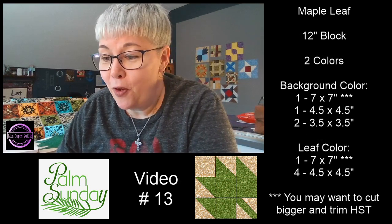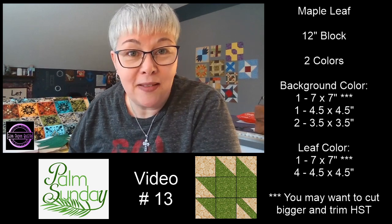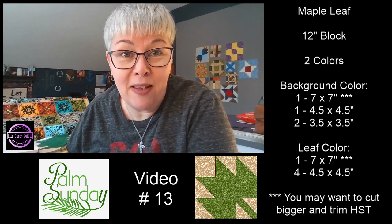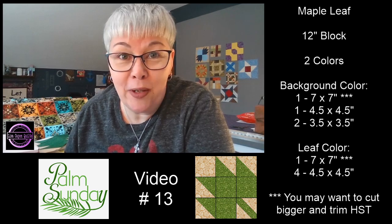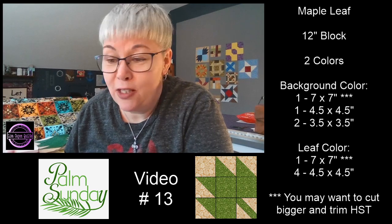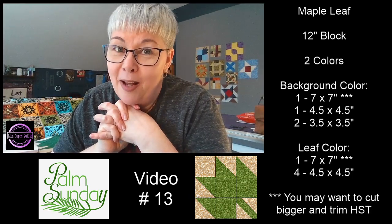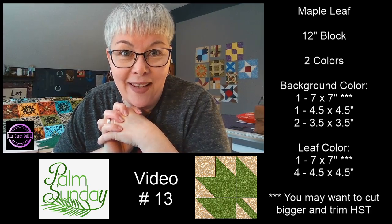Happy Palm Sunday everybody. Thank you so much for spending part of your Sunday with me. I hope that maybe you've learned something new today. For many of us, we've done half square triangles and snowballing, and many of you have made the maple leaf block before. But most of all, I really hope that you've enjoyed the conversation and just hanging out with like-minded people, and that this video has been a really happy distraction for you today. I cannot wait to spend some time with you tomorrow — I'm looking forward to reading all of your answers from the live chat.